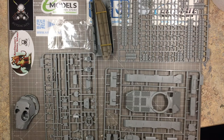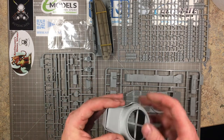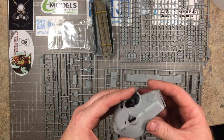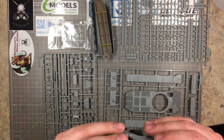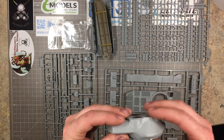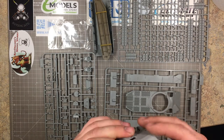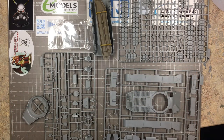Let's have a look through the sprues — I'll do this in two sections so I don't have to keep changing over. We'll start with the turret pieces. You've got the usual split turret — upper and lower halves — and it looks like it's going to meet up quite nicely. You'll need a little bit of rework on the join. These are cast turrets, so you'll need to address that seam, but it does meet up nicely.